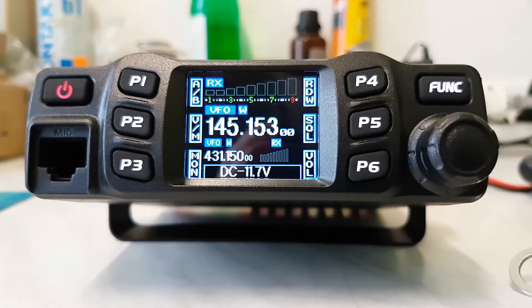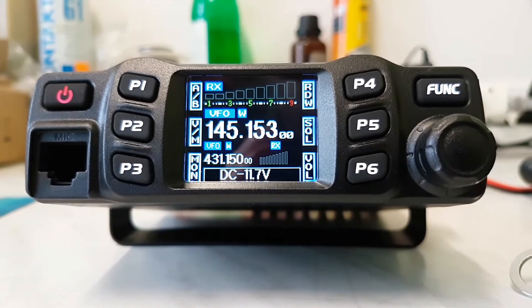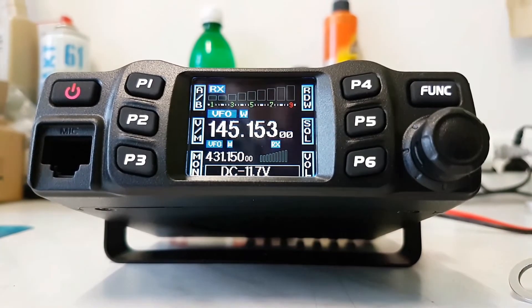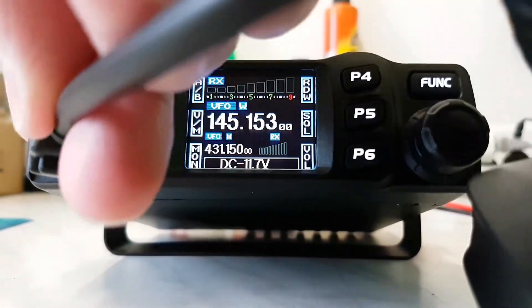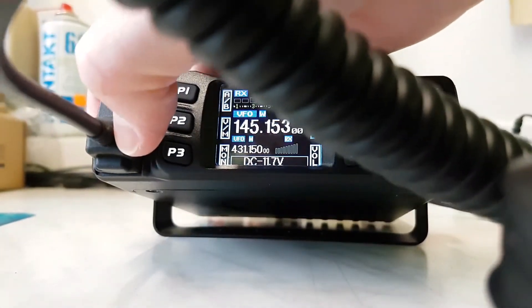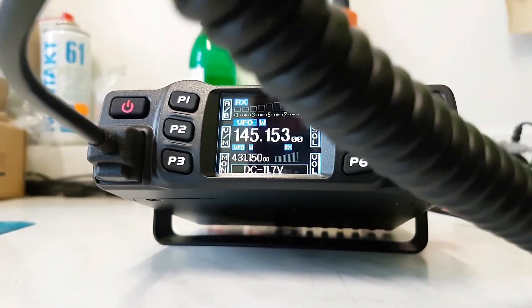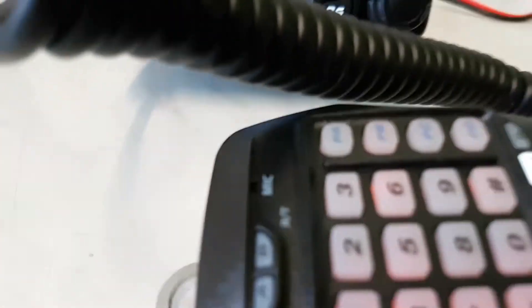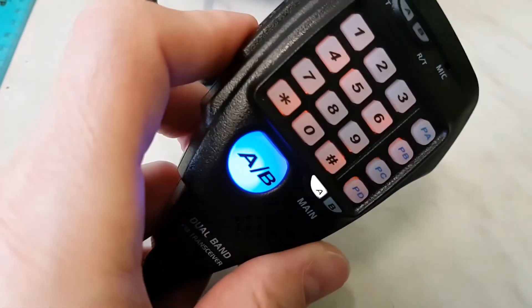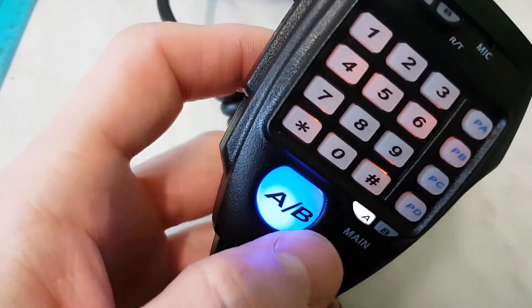I'm going to plug the mic into this radio. Okay, the mic is on. You see the shining of this big button.